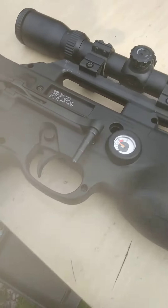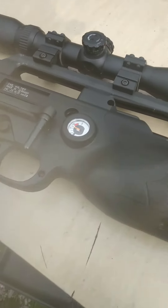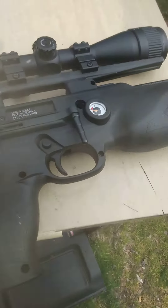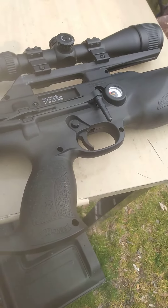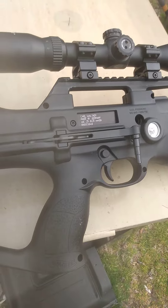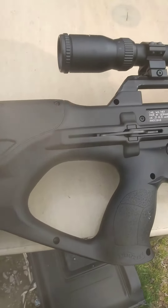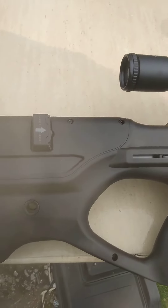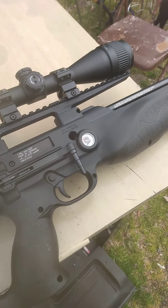So I'm going to take it out tomorrow morning, see what she really does, and I'm going to get back with some more reviews. Most of all, this gun is quiet — real quiet. And for the accuracy, it's shooting just as good as that Marauder, if not better than the Marauder for accuracy, out to 50 yards.